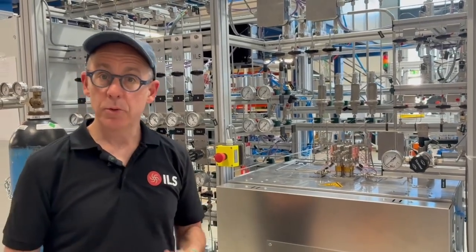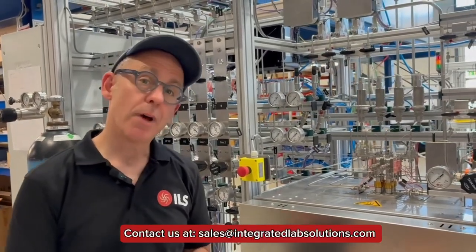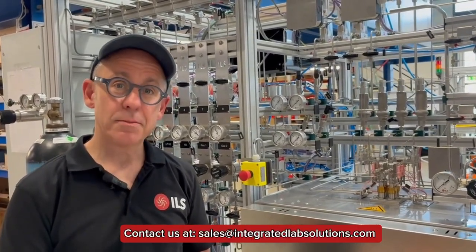If you'd like to learn more about how ILS can help you with your syngas and in particular your CO2 valorization R&D, feel free to contact us, and thanks for listening.